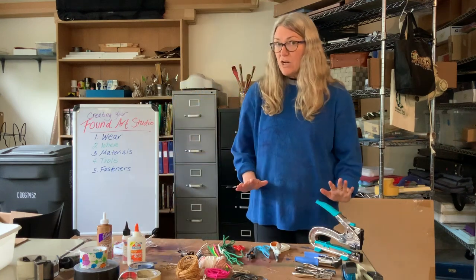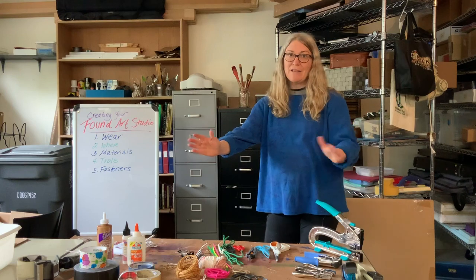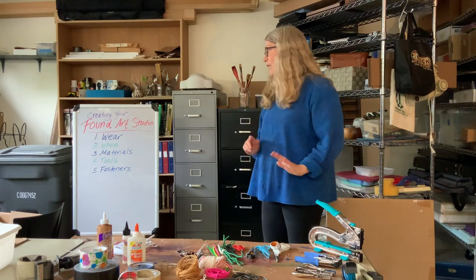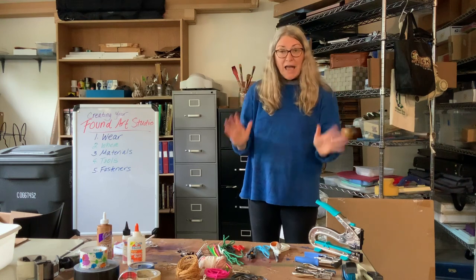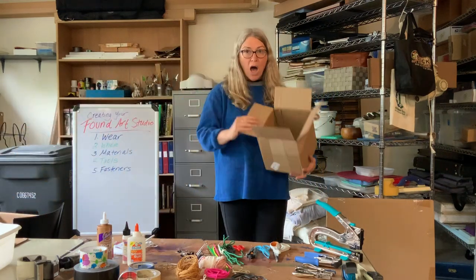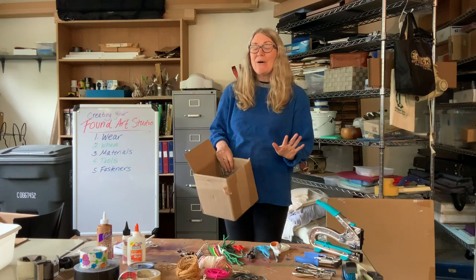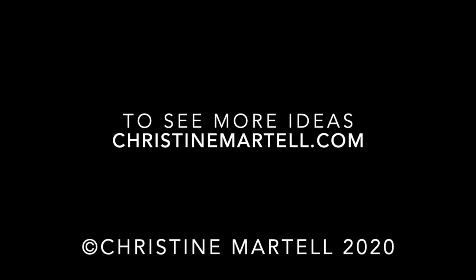So those are the things I wanted to share with you about setting up your studio. You know what to wear, you know to find a place where you can work and cover the surface. You looked at some of the materials that you might find — in your recycle bin, junk drawers, the garage. Always ask for permission before you take anything. Same thing with tools and fasteners. Make sure you keep them together in a box and return them when finished. I hope this is getting you excited to set up your art studio, and I'll be back to give you some ideas about what you can do in your studio. Thank you!